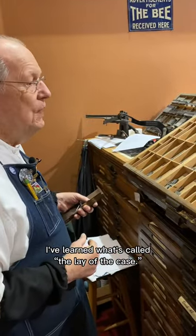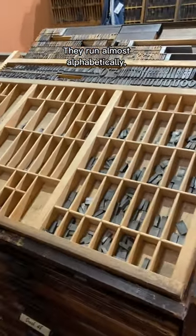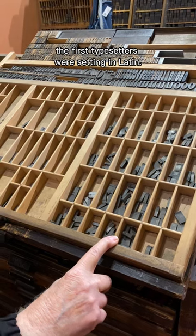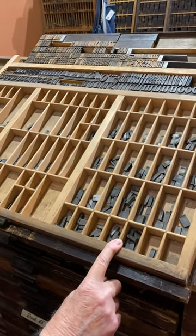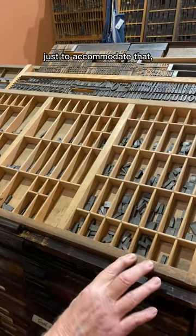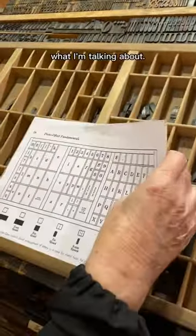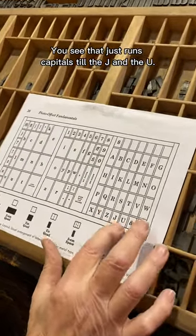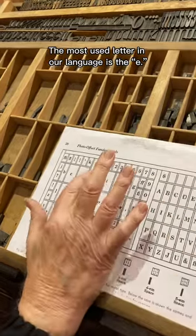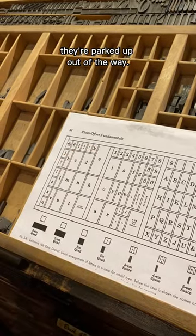I've learned what's called the lay of the case. Capitals run here. They run almost alphabetically, with the exception of the J and the U. And that's because the first typesetters were setting in Latin. Latin doesn't have a J or a U. And the typesetters were very stubborn and said, we're not going to move everything around just to accommodate that — we'll put them at the end. I've got a diagram here that will show what I'm talking about. You see that it just runs capitals until the J and the U. The small letters are lowercase.